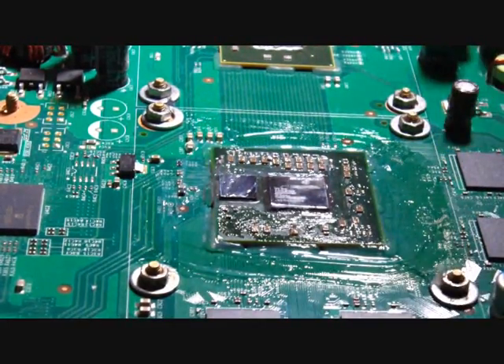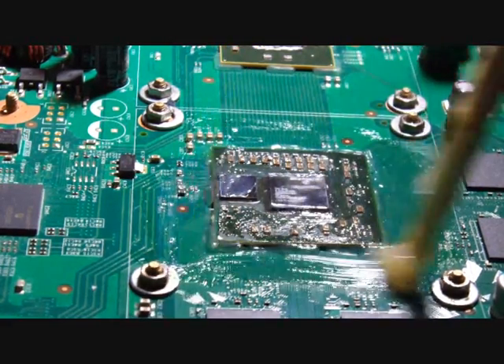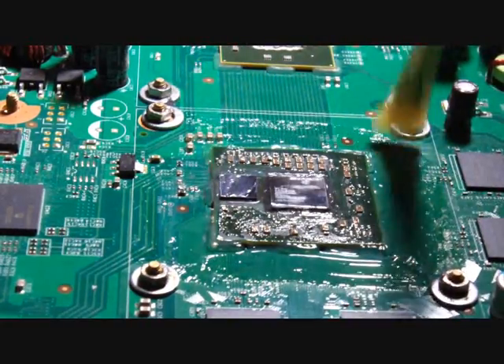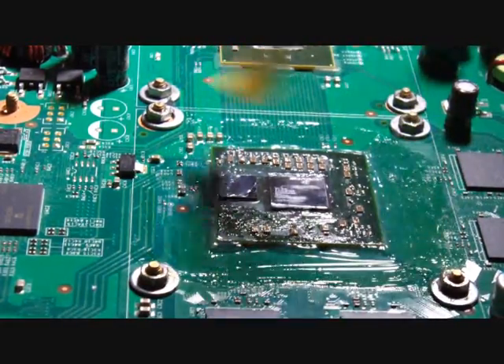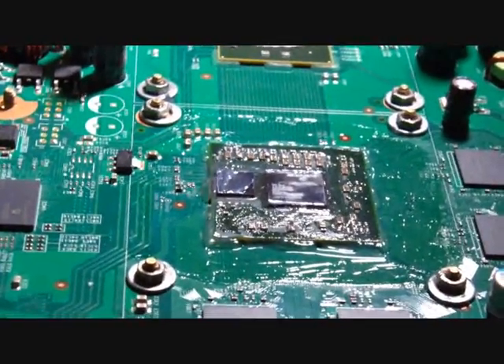It is optional to remove the epoxy if you want — you don't really need to. I have done quite a few of these and found it really isn't necessary to take the epoxy off because the reflow will work fine. That is optional; it is entirely up to you. The chip is ready for reflow now.